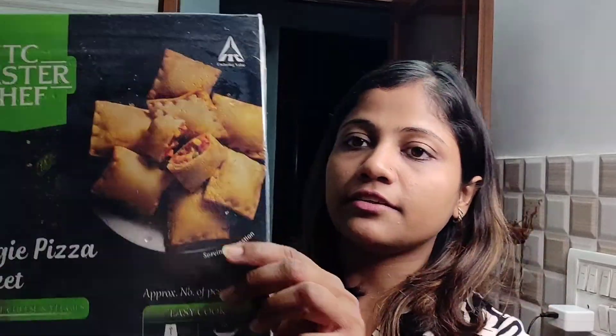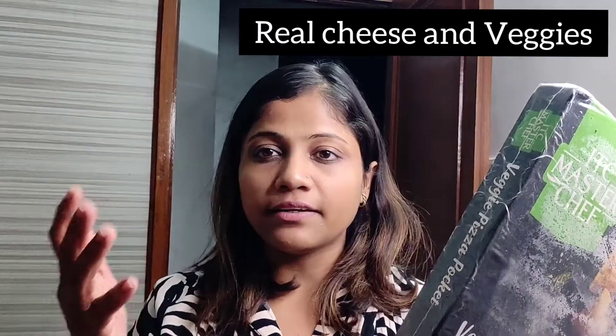This is a 100% veg product. It is made with real cheese and veggies.